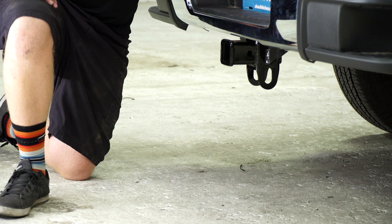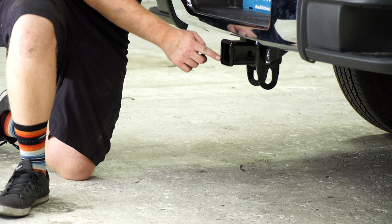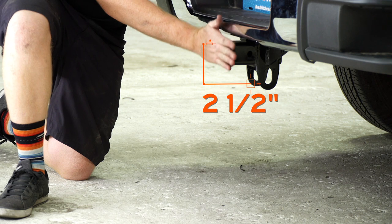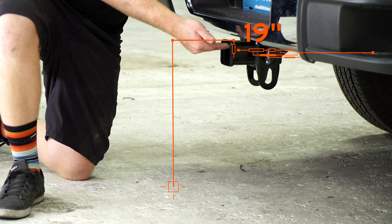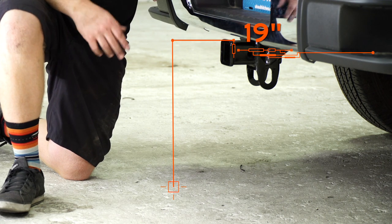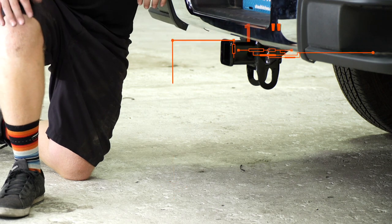We went ahead and pulled the car down on level ground to show you some measurements for your hitch accessories. This is a two inch receiver, and from the pinhole to the edge of the bumper is two and a half inches. From the ground to the top of the inside of the receiver is 19 inches. That way you know what size ball mount height or what vertical posts will work best for your bike rack.